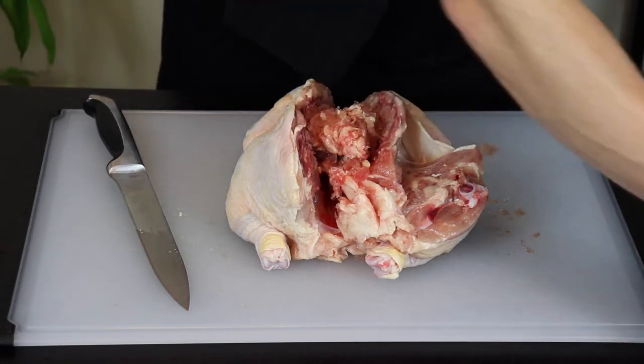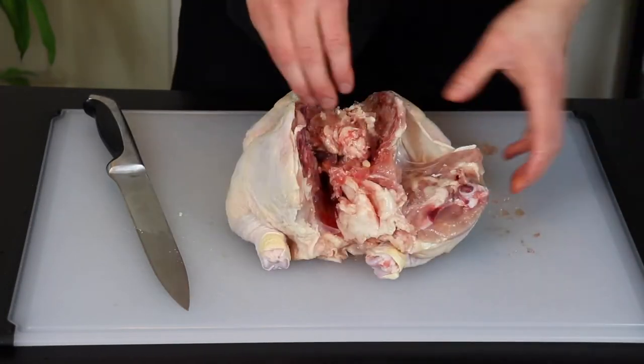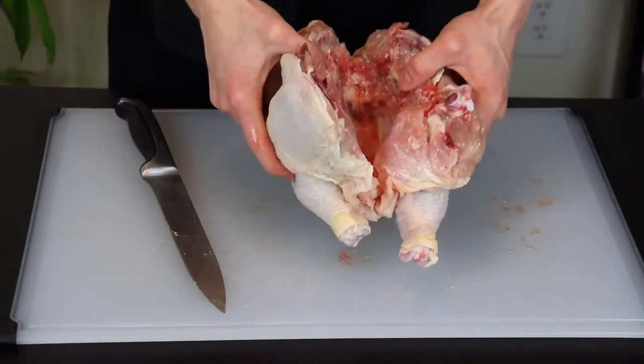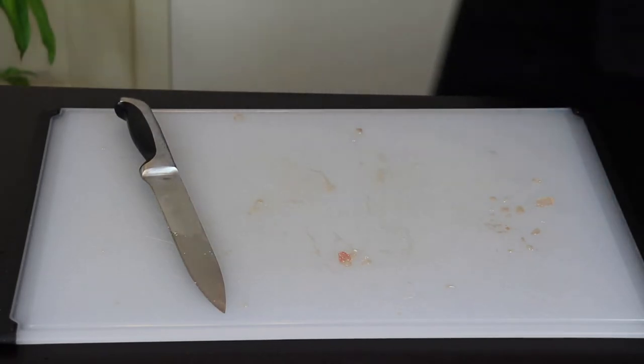Anyways, let's get back to the recipe. Next you'll just want to remove any other giblets and gobbledygook that might be left in the chicken. I like to just rinse off the chicken after this step too to clean it up a bit.